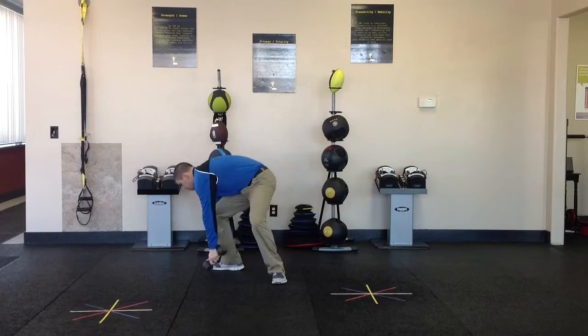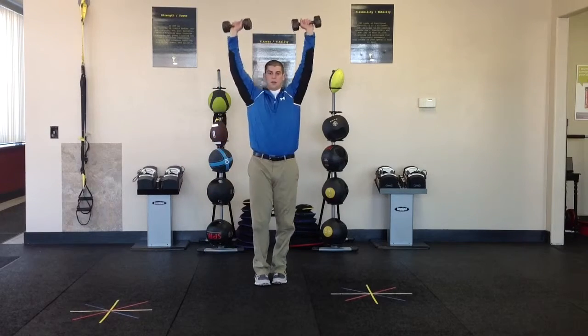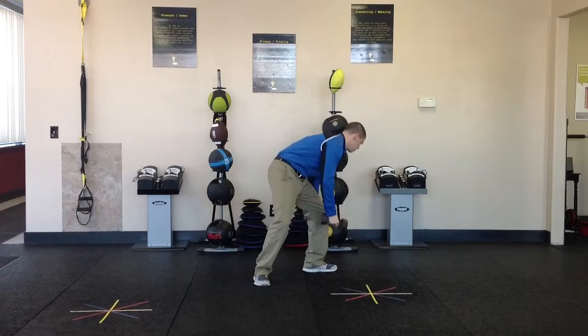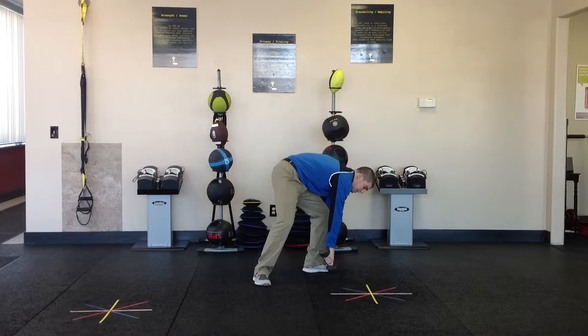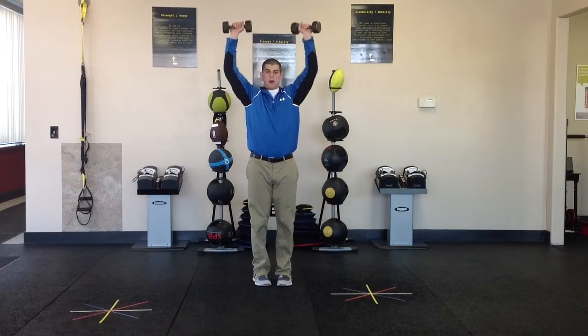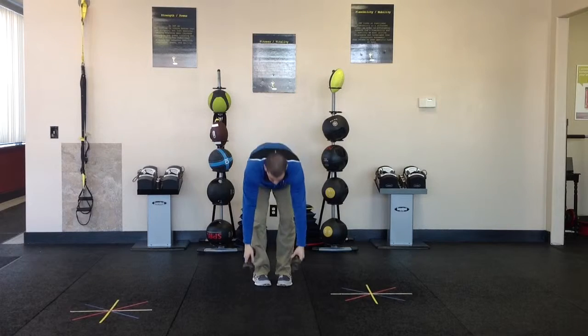Final one — transverse — then coming back up to that press. We have that toe pointing towards a different wall, coming back in, the back foot staying towards the video camera, then coming back up to that press.